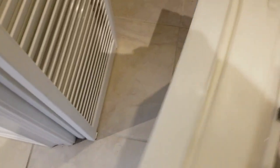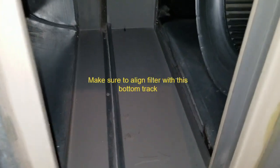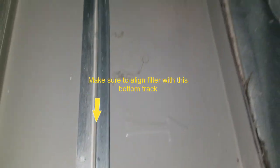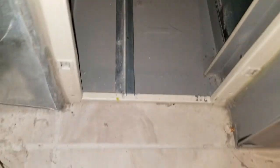The filter is ready to go back in. Note the arrow on the filter for correct orientation. Before reinserting, I recommend cleaning inside — vacuum the cold air return. You can see there's a bit of dust in there. You can also see the direction of the arrow on the outside frame of the unit showing which way the filter should go. I'll vacuum inside a little bit before putting it back in.